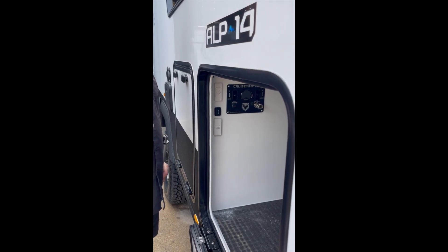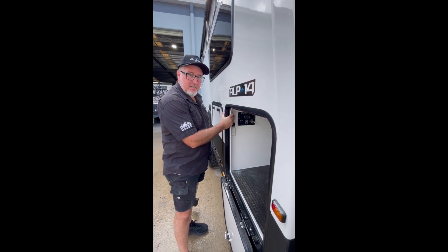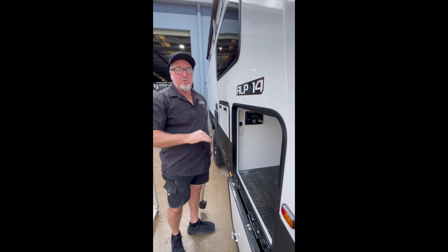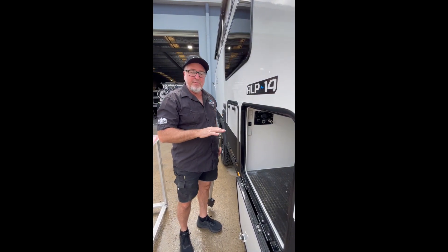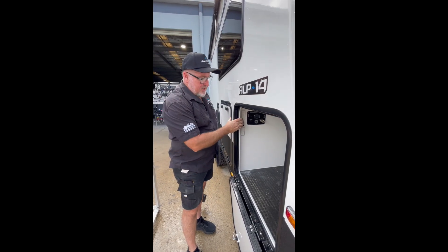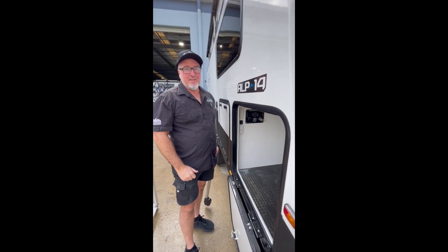When you get to camp, remove the latches, turn the isolator switch on, then press the up button just once and the roof will go up. When you bring the roof down and it gets to the bottom, turn the isolator switch off and then put your latches on.